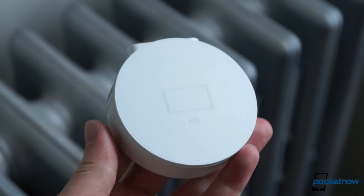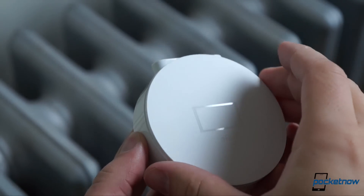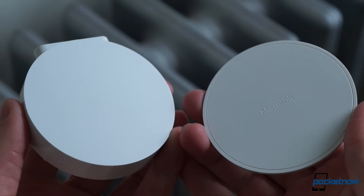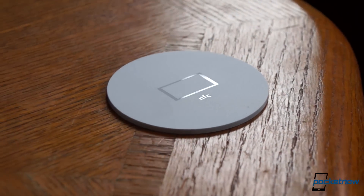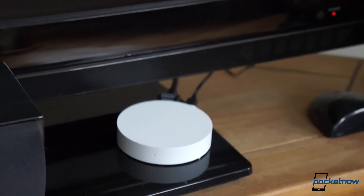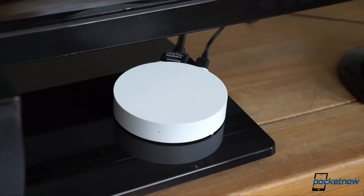The heart of the accessory is actually a two-part affair. The puck itself contains all the guts to make the system work, and the NFC plate atop it is removable, so you can put it where you want. You'll wanna put the NFC plate somewhere convenient, like the coffee table, but you want the puck itself to sit near your TV, or at least within range of the HDMI cable plugged into your TV.